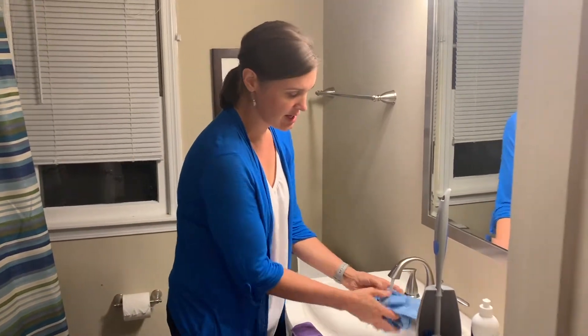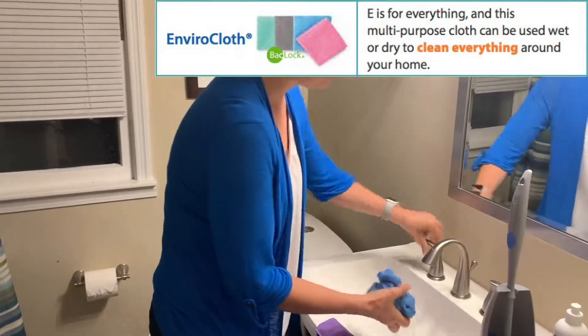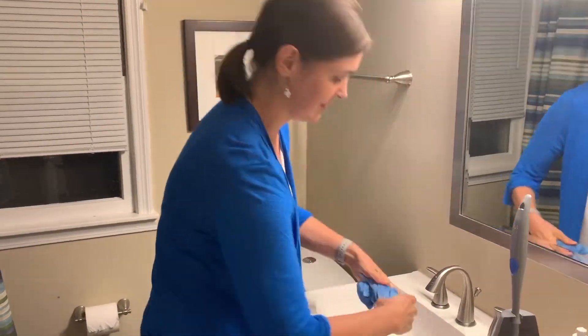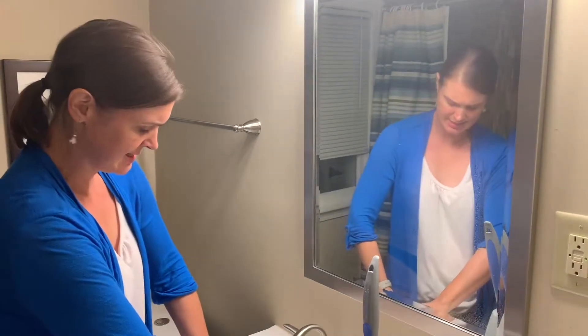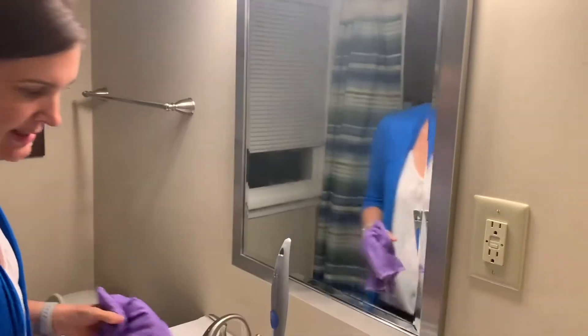You get your Envirocloth good and wet, rinse it out. Take your window cloth — it can be dry, it can be damp, mine is wet right now. And boom, no more sprays.